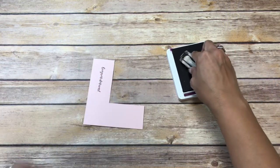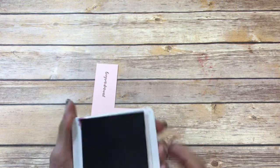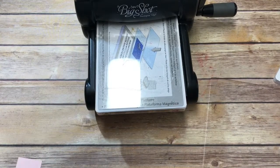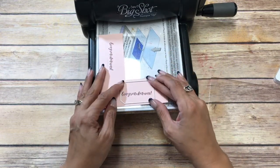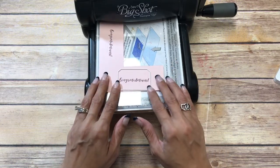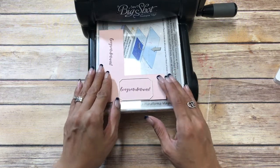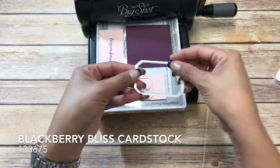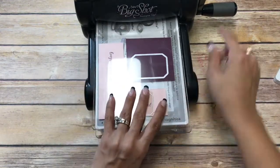Let's try that again. I'm going to bring in my Big Shot and get the smaller piece to outline the congratulations. That looks good there, and then I have a piece of blackberry bliss and I'm going to get the larger piece that allows the layer and we'll run that through.